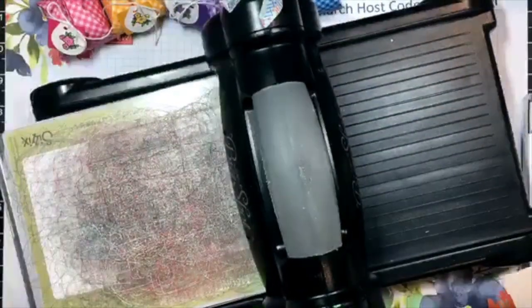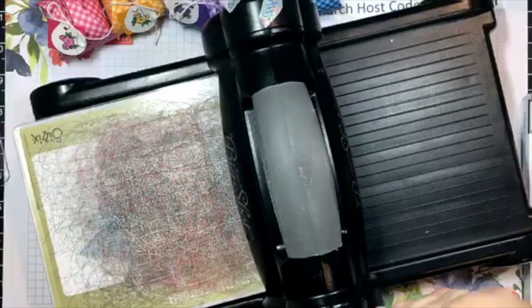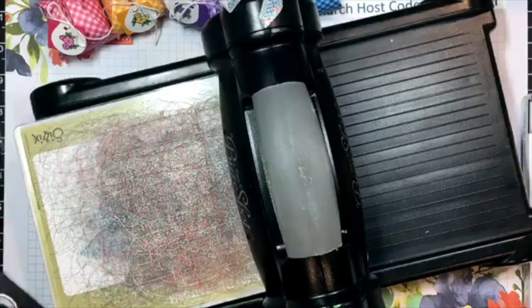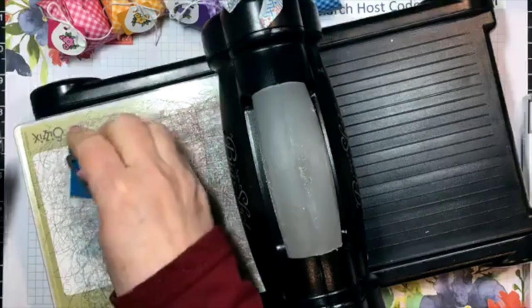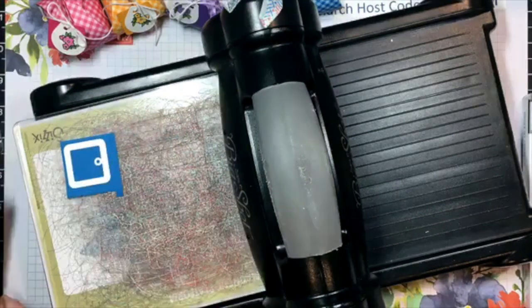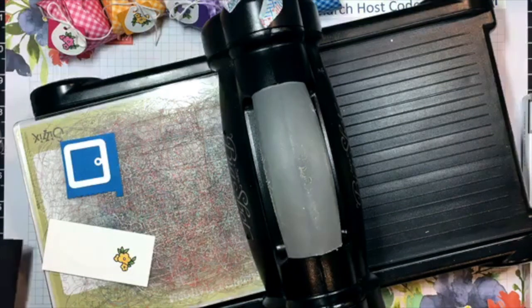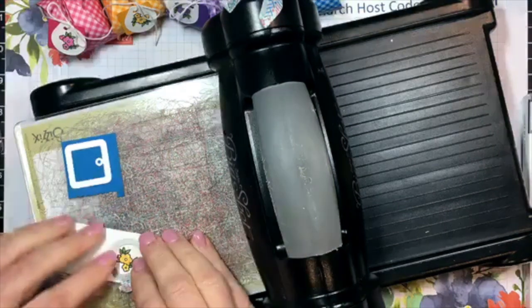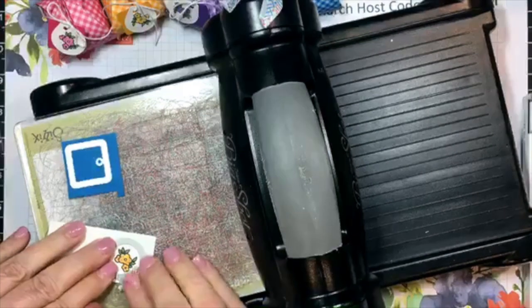That stamp set Under My Umbrella coordinates nicely with the March Paper Pumpkin kit. And hasn't that March kit been fabulous? Oh my gosh, I loved it. I made some of the cards and then set one of each aside - I want to make a scrapbook page with it. I started but didn't finish to show you, so I'll have to post that.